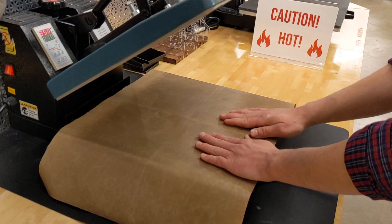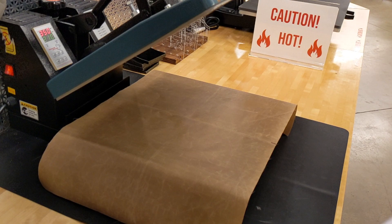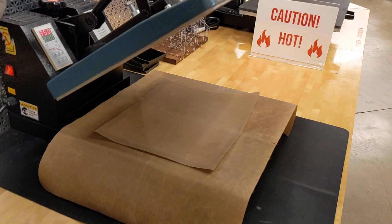Let's pause for a moment because this is important: do not use butcher paper. The stickers will melt to the butcher paper and get ruined. We need to use Teflon because Teflon is non-stick. Back to it — next, we'll place our sticker on top of the Teflon. It doesn't matter which sides face up. And then we'll cover it completely with one more sheet of Teflon.